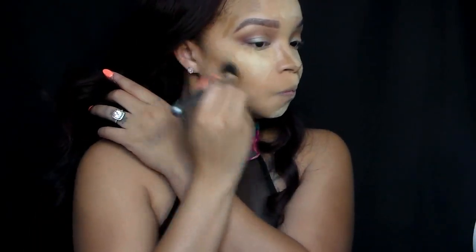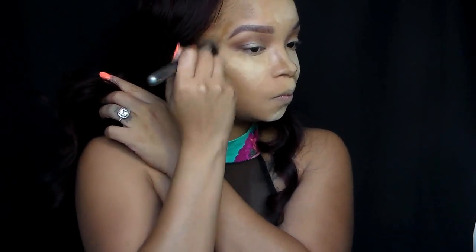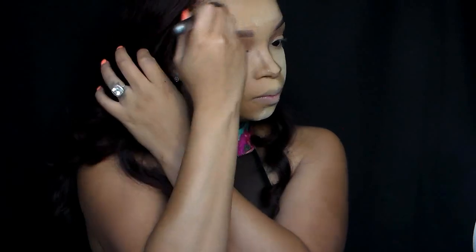Next, I'm going to grab my stippling brush from It Cosmetics. I'm using this brush to blend out the contour to get rid of those lines.